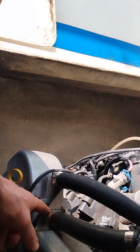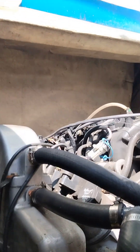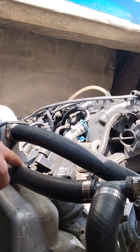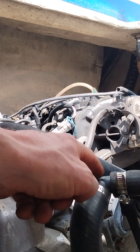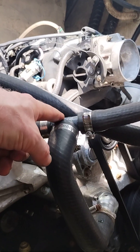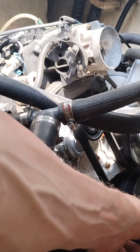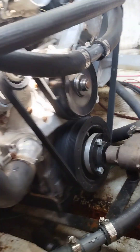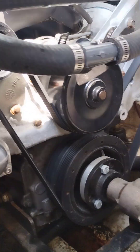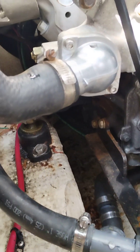Now, whatever's left of the water — some of the water comes into this tube right here. And then you can see there's a T-fitting right there. It comes out of the T-fitting into the water neck, or the thermostat housing, which is right here.